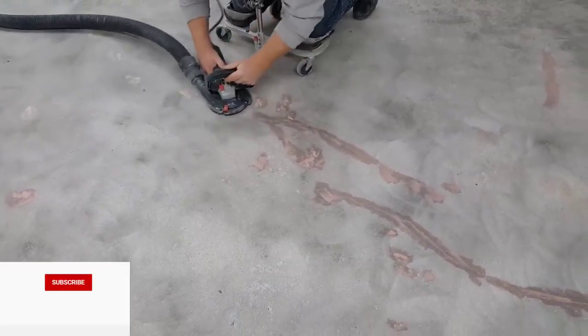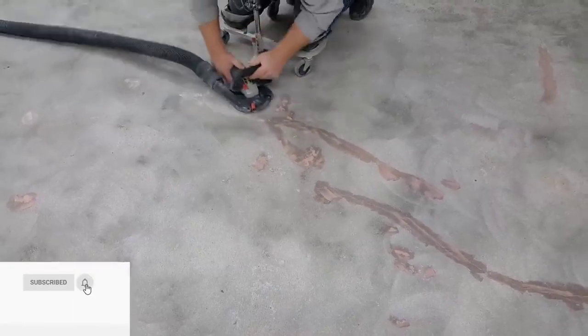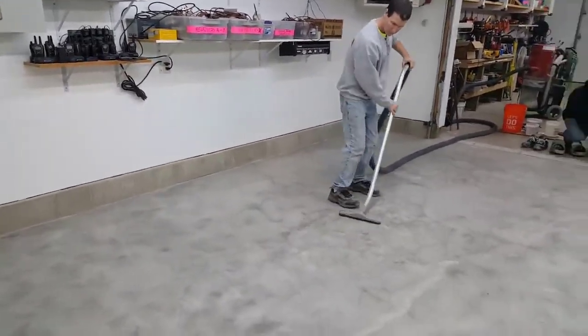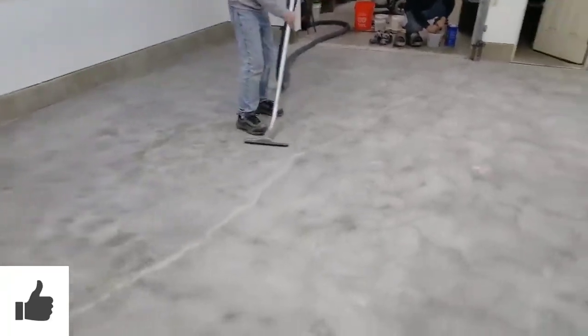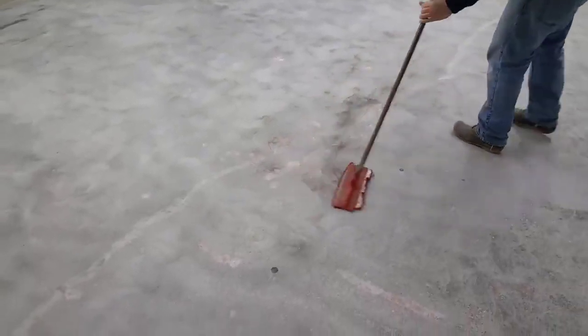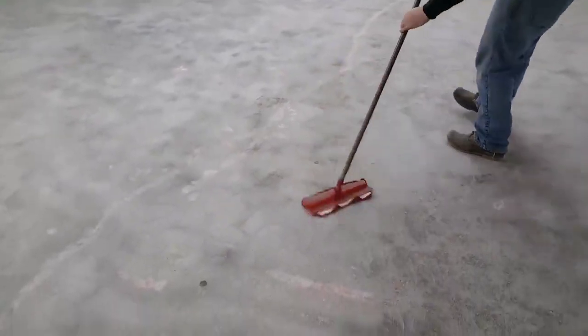After we do that, we fix all the cracks and divots with our patch repair material, then we grind them smooth, clean the concrete, and get it ready for the first coating. This is going to be a 100% solids epoxy, so it goes on in different stages. You've got to get the concrete really clean — we vacuum it and then wipe it down with denatured alcohol to get any dust off.